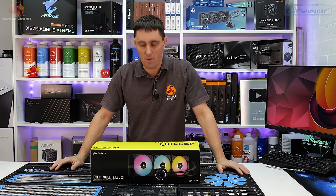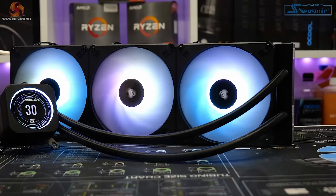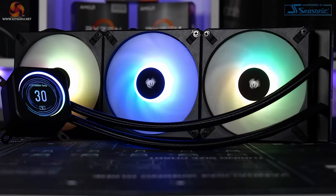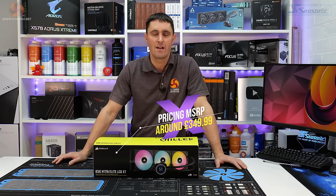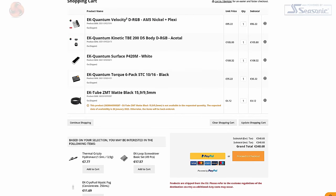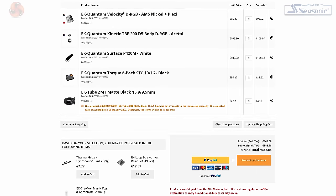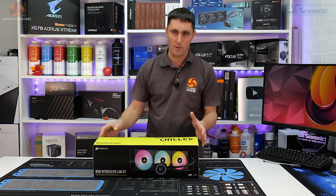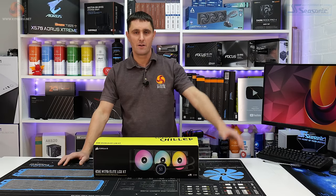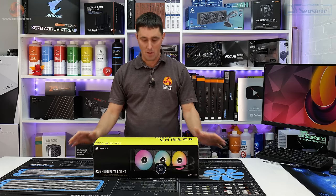Let's dive straight into this review of the new Corsair H170i Elite LCD XT all-in-one CPU cooler. You can pick this up from the Corsair web store and other online retailers such as OC UK for an eye-watering $349.99. To put that into perspective, that is almost into custom loop territory — you could build an EK custom loop with a new Velocity 2 block and a D5 pump-res combo for around the same price, just for a CPU loop. So this is an expensive all-in-one CPU cooler.